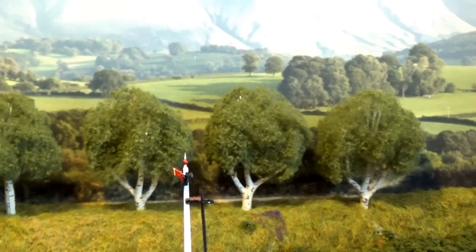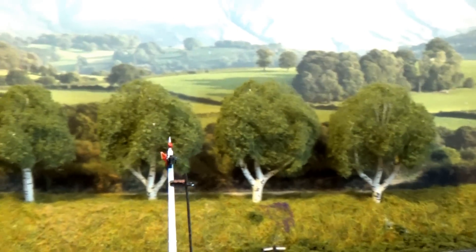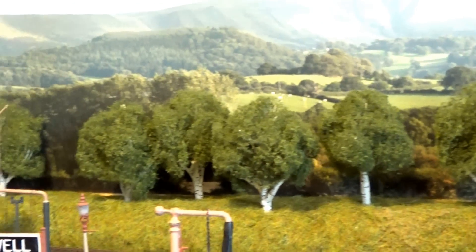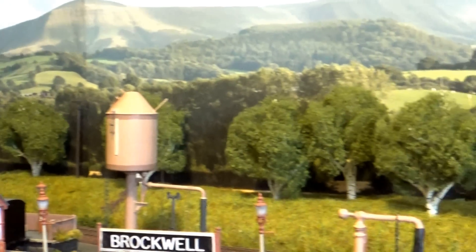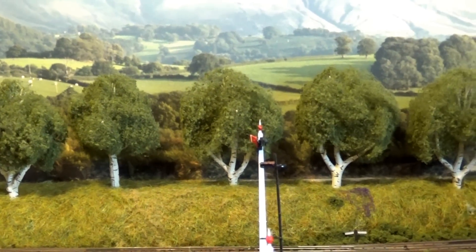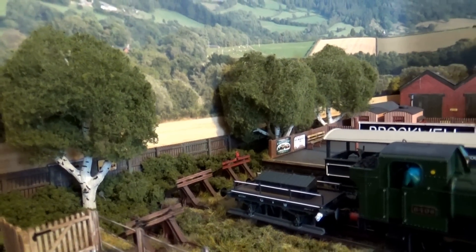If you look at the back, there's a load of trees I've put there. They're from Woodland Scenics — silver birch trees. They came in packs of four and I bought four packs from Hattons because they were the best price I've seen. I might get some more to fill in the gaps. There are also three at the back of the buffer stops.